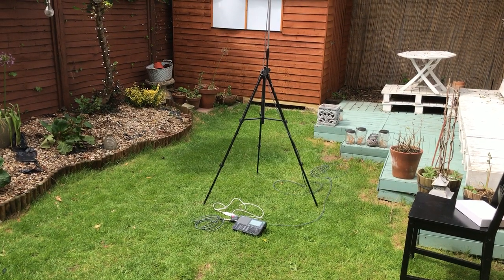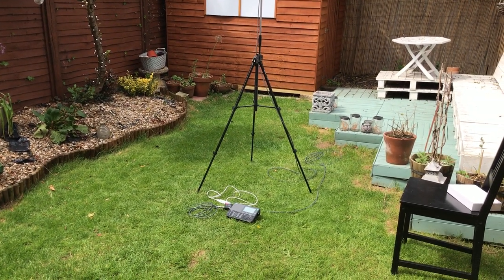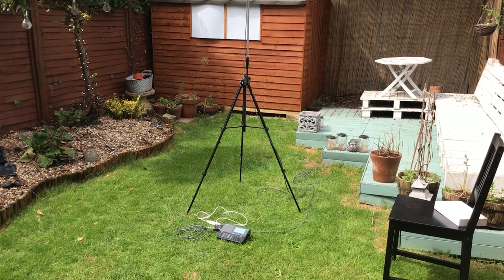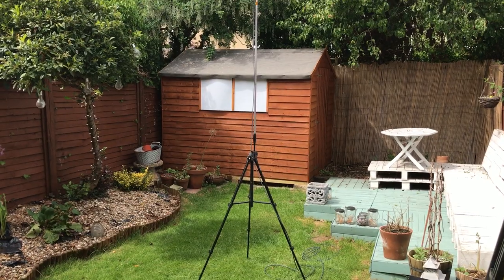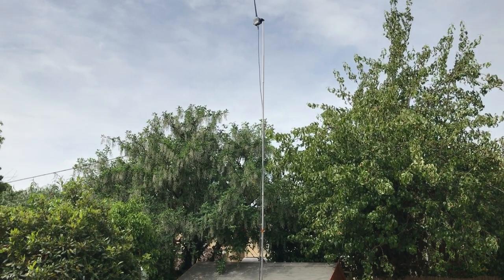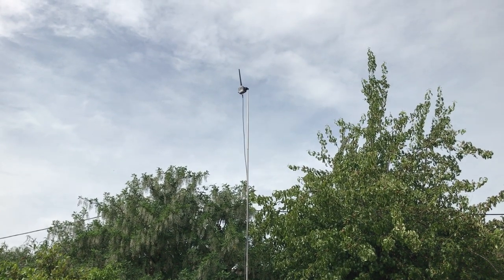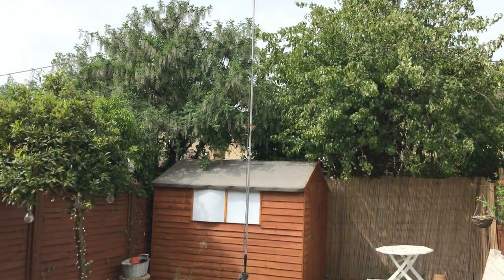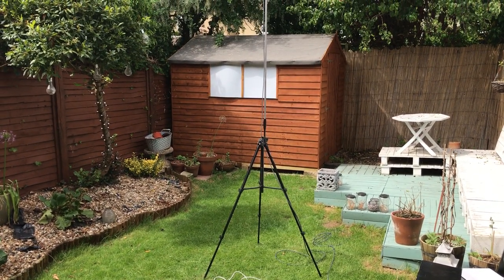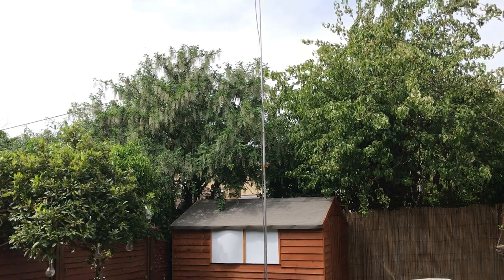So I got back from Crete and I've still got quite a few videos to upload. I took my very cheap camera tripod which cost me about 20 quid from Argos, two pieces of narrow gauge stainless steel tubing — one that slots inside the other — and then I took the handle off the very cheap selfie stick I bought in Crete. And I've created a kind of E-field antenna mounting solution that actually puts the radiating element four and a half meters off the ground.